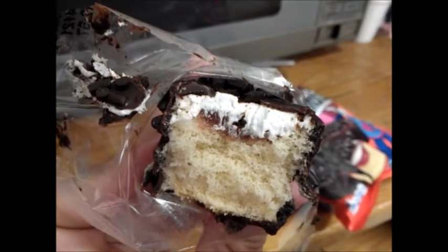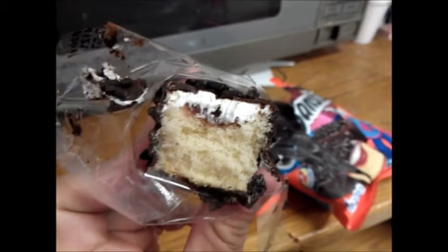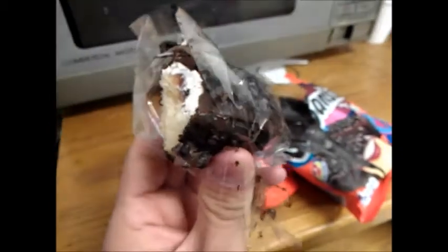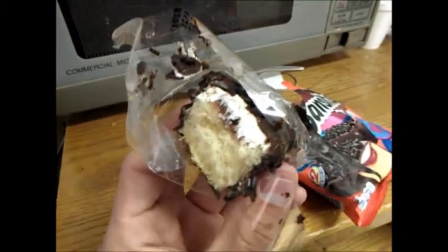You can see a little bit of the strawberry right there. Very good snack cake. I like it, and it's not too bad tasting. I give it about a 6 out of 10.